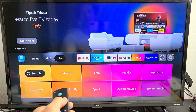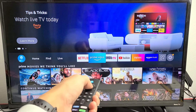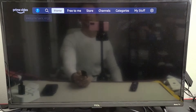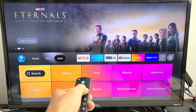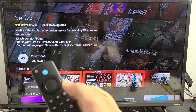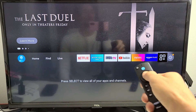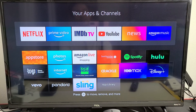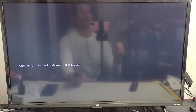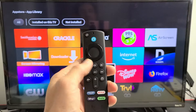From here I can start downloading the apps I want — Netflix, Prime Video, and so on. Prime Video is automatically downloaded, but for others like Netflix and Hulu, you'll have to click on them and download them. For other apps not shown here, go all the way to the right, click on that, and you can do a search — like I'll need Disney Plus as well. Or go down to the app library to search for all the apps you want.